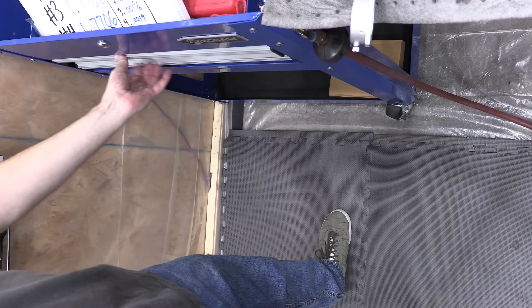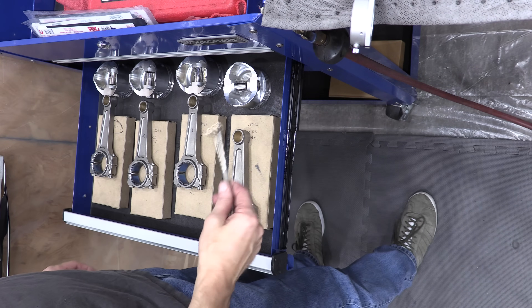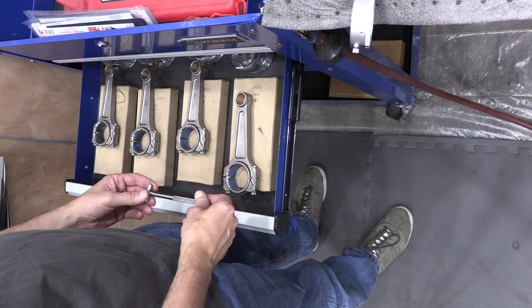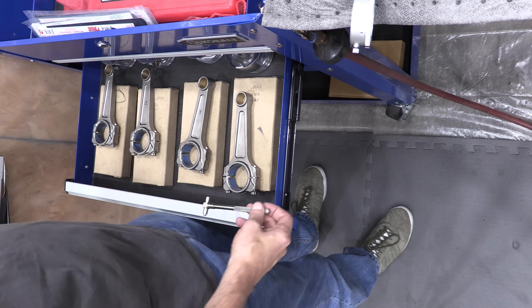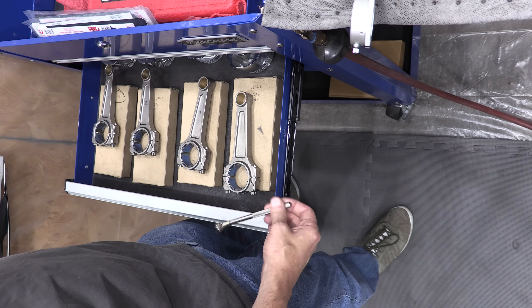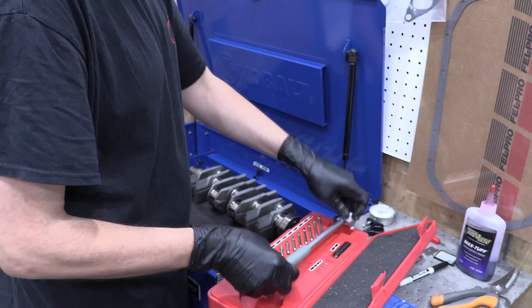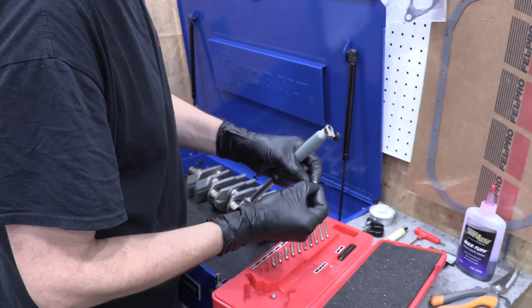I was going to measure the big ends and the rod clearances, but I changed my mind for several reasons. I've already determined that they were fit for a different crankshaft, so they're not the clearances I'd use anyway. My machine shop won't care what measurements I take because they'll take their own. Plus, my bore gauge can only measure a hole that's 2 inches at the minimum, and the big end rod bore is smaller than that.